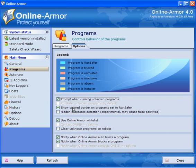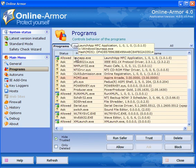You can right-click and delete absent programs or installer programs. When the program is installed, prompt for running unknown programs and show a colored border on programs set to run safer. Hidden processes detection — be careful using this, leave it unticked. Use the Online Armor whitelist. Clear unknown programs on reboot — again be careful with this one as you might clear something you actually want, causing unnecessary pop-ups, so leave it unticked.